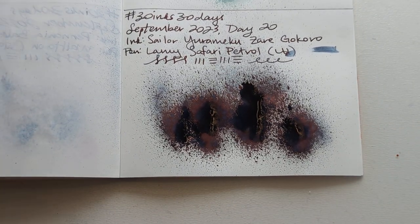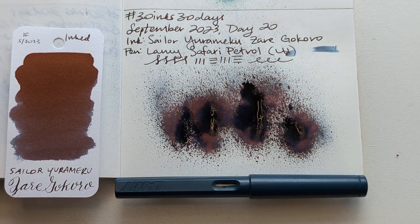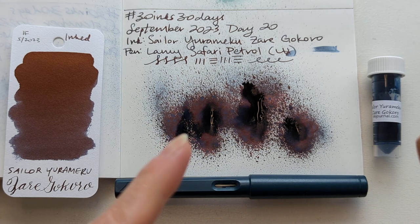So today's ink is Sailor Yurimeku Zaregokuro in the Lamy Safari petrol with the left-handed nib — that almost sounds like I'm accusing somebody in Clue: it was Sailor Yurimeku Zaregokuro with the Lamy Safari petrol in the conservatory. Let's check the envelope. Thank you everyone for hanging out with me today. I hope whenever you're watching this you're having a wonderful day — take care of yourselves, bye bye!